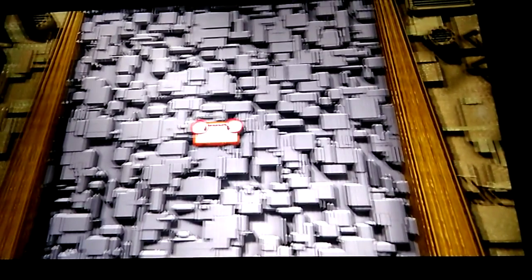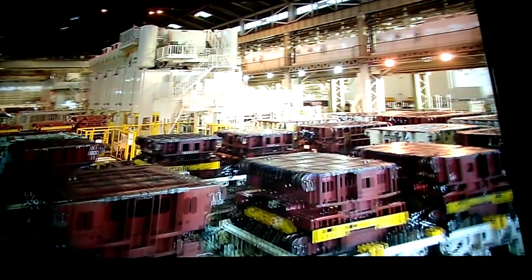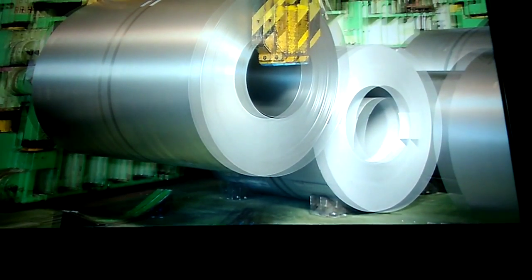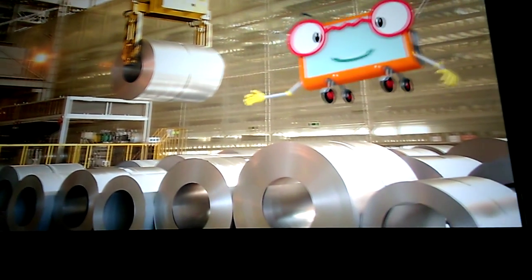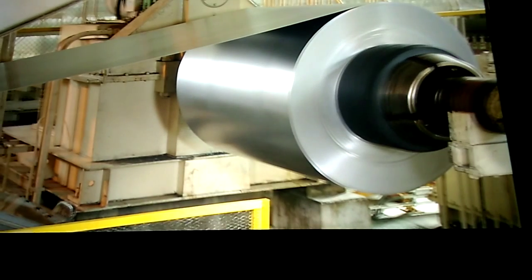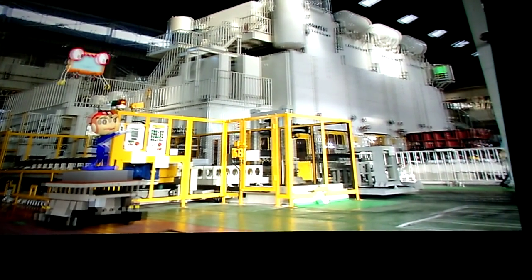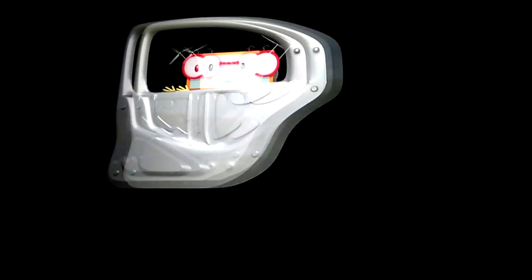Now, everyone, this is the press shop! This sheet steel is the material for the car. They look heavy, don't they? One roll weighs about 10 tons. Once the sheet steel has been unrolled and cut to the necessary size, it's ready for use. The sheet steel goes on to be processed into various different shapes. This press takes a flat steel sheet, slips it into a metal mold called a die, and creates a three-dimensional component like this.